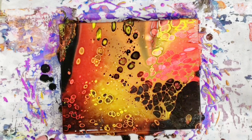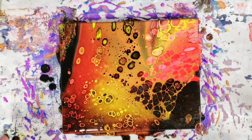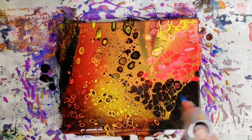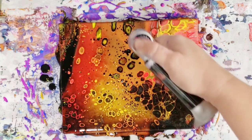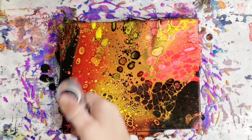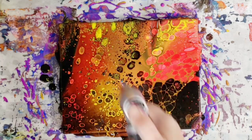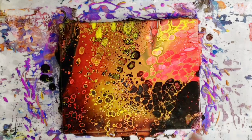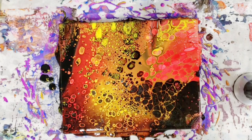I'm going to torch this one more time and then let it sit, because you can tell that more cells are developing. Yeah, if you do not like cells then silicone is not for you! Alright, let's let it sit and then we'll come back in and do our close-up.